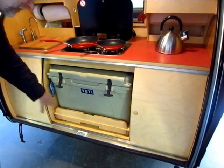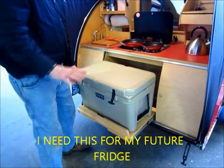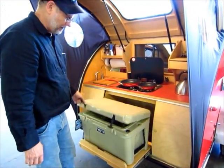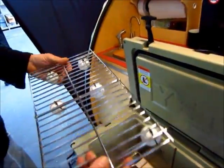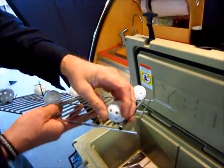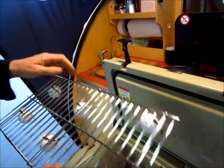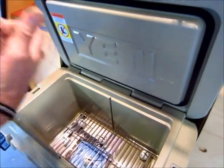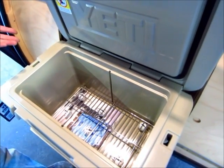And now we've got this pull-out. Very nice. This is the largest cooler we've found that we can put in here. This is the 45 Yeti. Let's have a look inside. This is a little experiment that I found works quite well - these are little golf ball wiffle balls. And then this is just a grill you can get at any hardware store. So that keeps it out of the water? When you put the ice in and it melts, the water stays below the grill, so all your stuff doesn't get soggy.